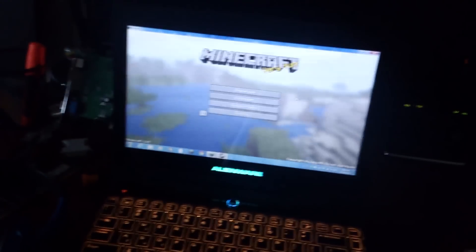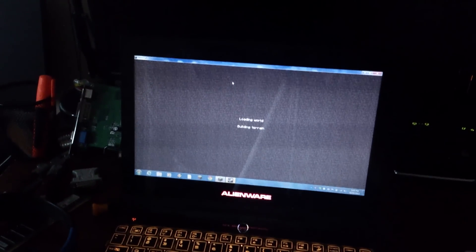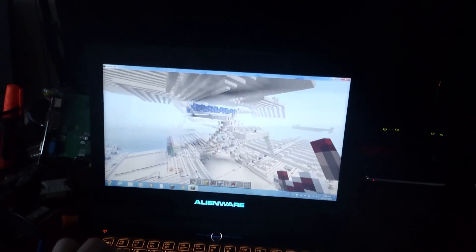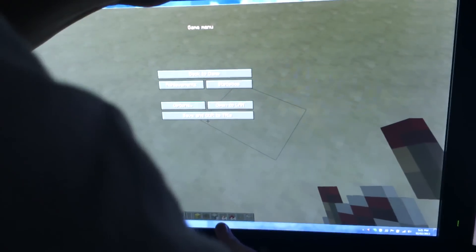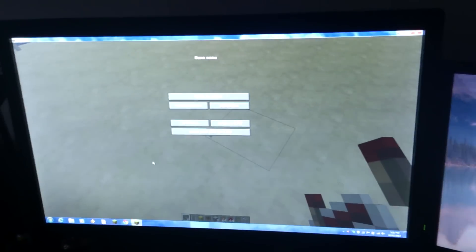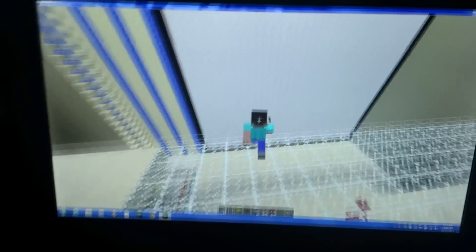Alright, so while we're waiting for this thing to load — okay, version 1.4.7. Here is a Redstone map with computers and all that other good stuff. We have the monitor running at 1080p right now, so let's go full screen. At 1080p — I don't know if you can see — it's playing pretty decent Minecraft.